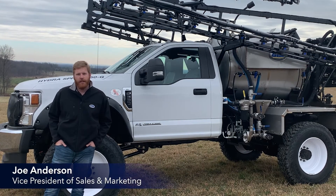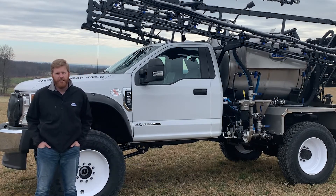Hi, I'm Joe Anderson, Vice President of Sales with GVM, and I'm here to talk about our 2021 model Hydro Spray on an F-550 Ford chassis.